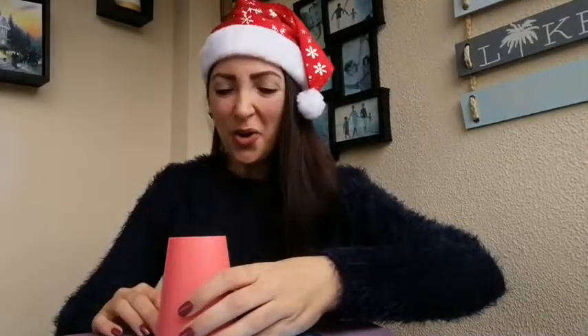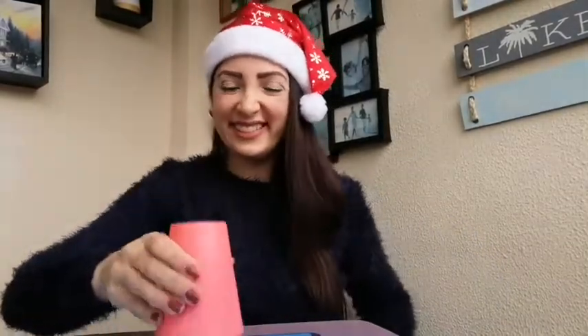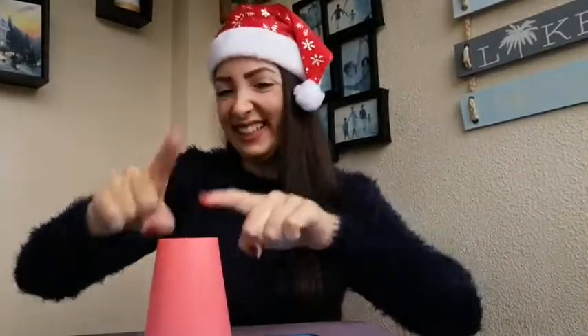One, two, here we go! Down, down, down, switch. Down, down, down, switch. Down, down, down, switch again. And back to the first section again.